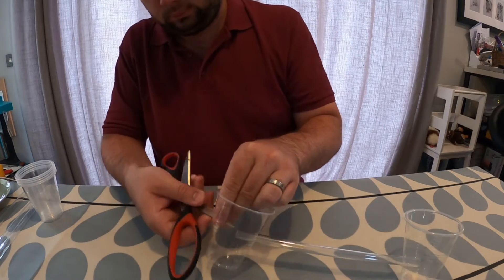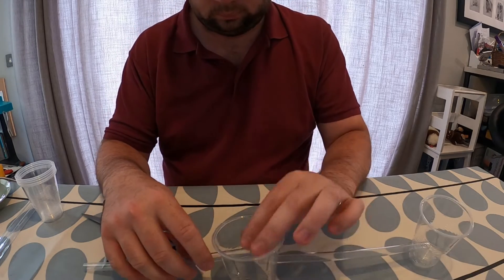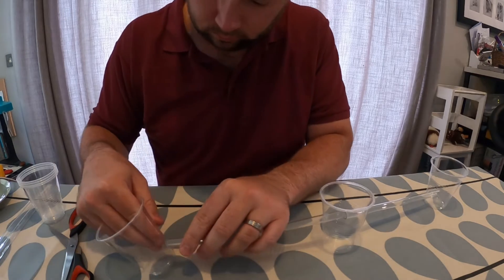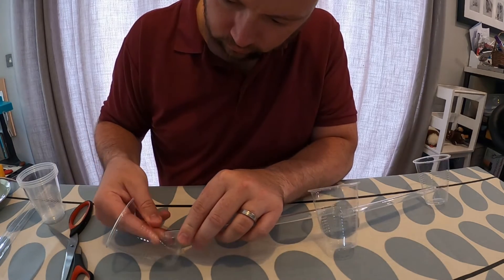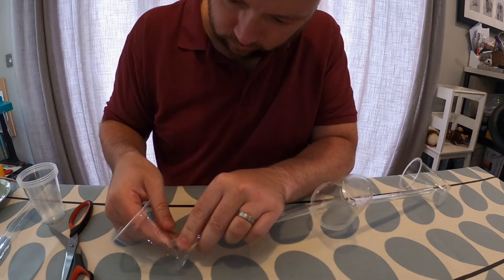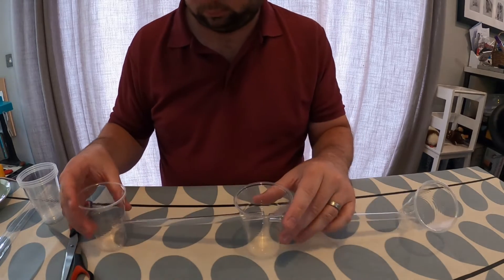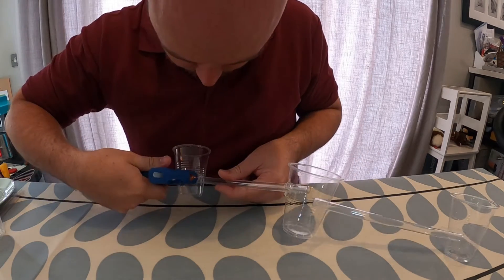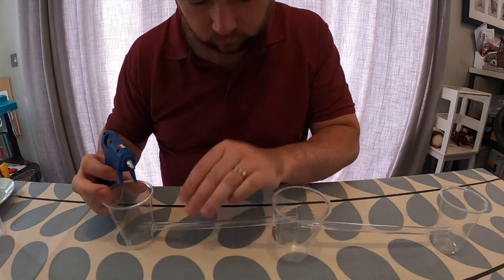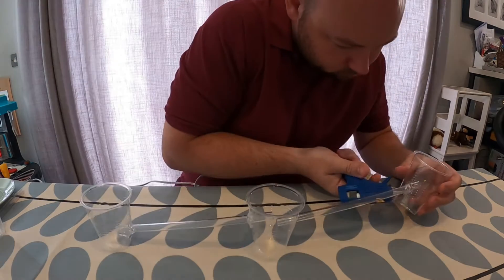I'm then going to put a second hole into that first cup and feed another straw through this hole. I'm then going to take my third cup and put a hole low down on that so it's lower than the second hole I put in the first cup and feed the other end of the straw into this. Now I have three connected cups — one cup in the middle connected through two plastic straws to cups on either side. I'm now going to use a hot glue gun to seal around where the straws enter the cups to try and stop there being any leaks when I apply water to my irrigation system.